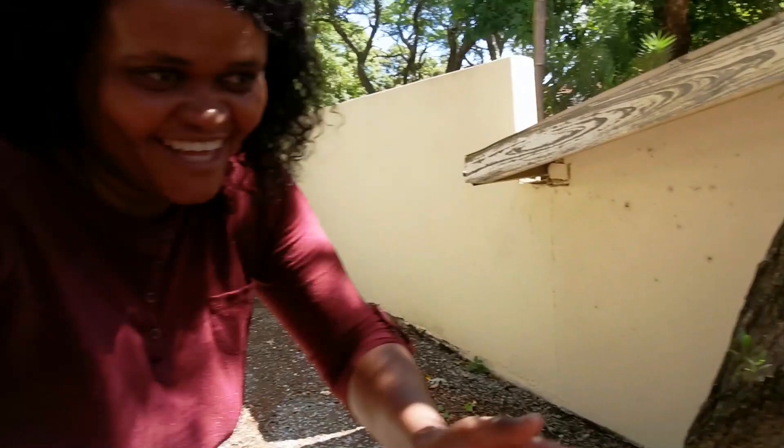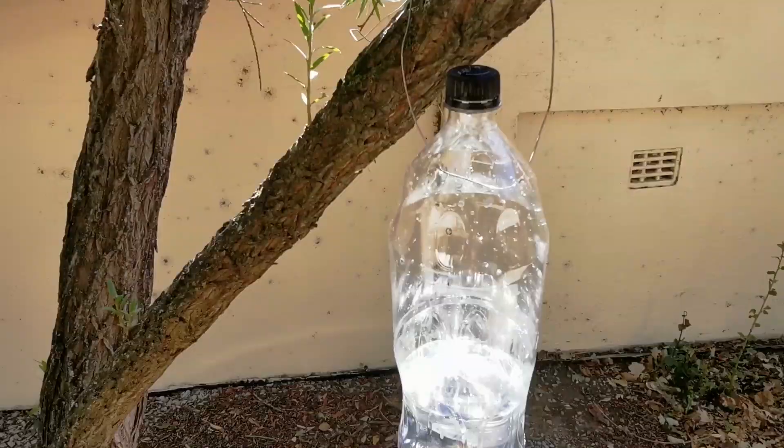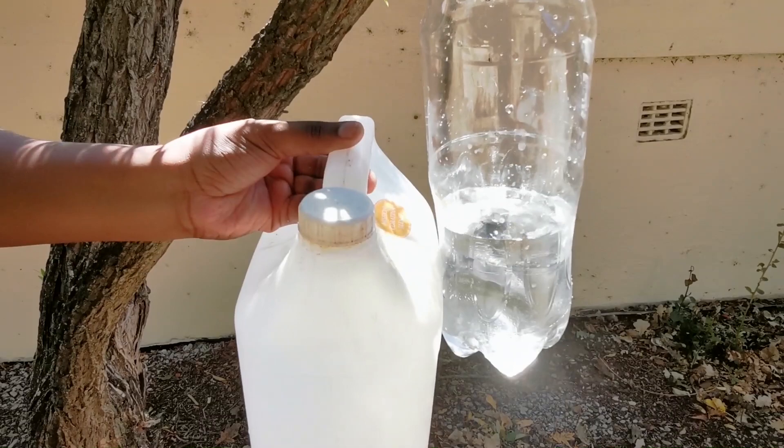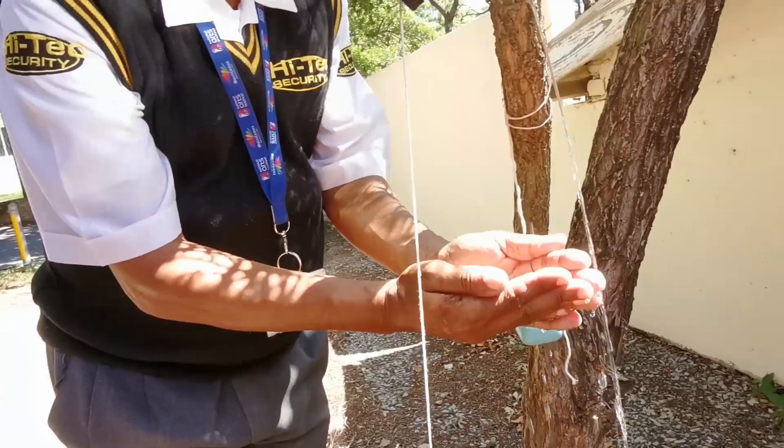If you have one of these bottles, you only need two holes: one in front for the water to come out and one in the cap for the string. Everybody loves the tippy tap. Make sure you tie the soap on a rope to the tree so everyone can soap up for 20 seconds.